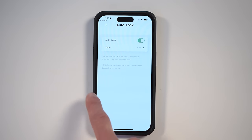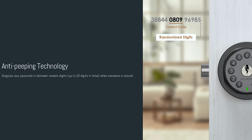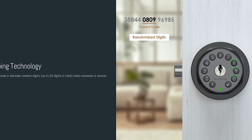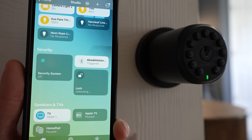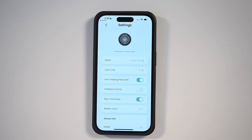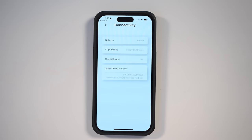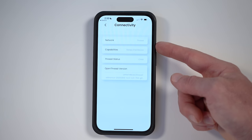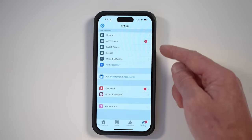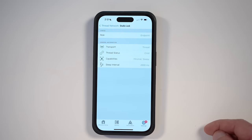The anti-peeping passcode allows you to disguise your passcode between two random digits, which is nice when someone nearby might see you entering it. You can also turn feedback sound on or off — that's a little beep when you lock or unlock the doorknob. You can see the battery level and check device info. The lock shows it's connected to Thread, and if you want to double-check that connection, I like to use the Eve app. Jumping over to the Eve app, I can look at my Thread network and confirm that the studio lock is indeed connected via Thread.